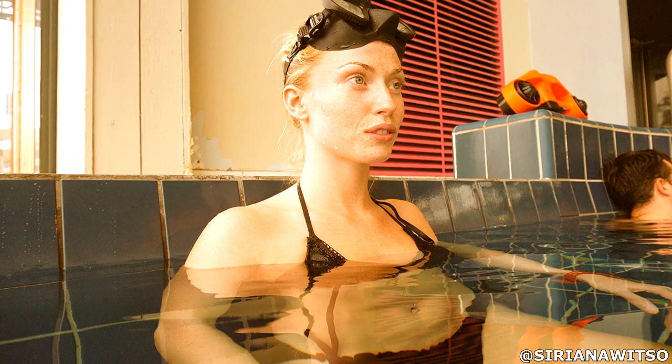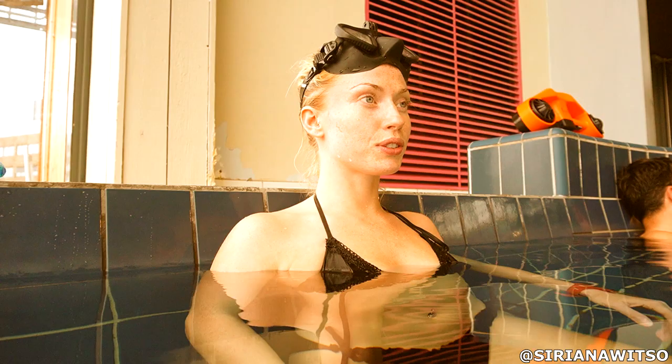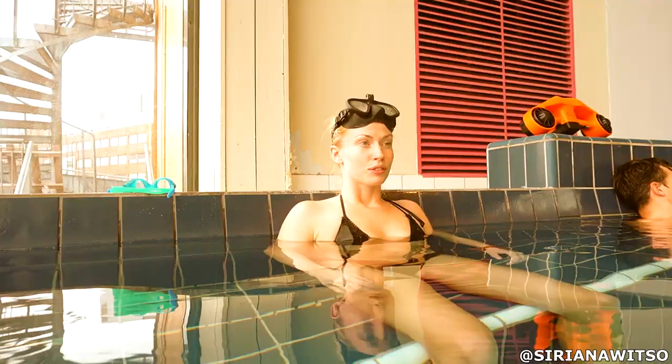Now that we know how long she's able to hold during the initial test, we can start working and see how much she can improve. We have moved to a different pool and we are going to start with doing the correct breathing technique.